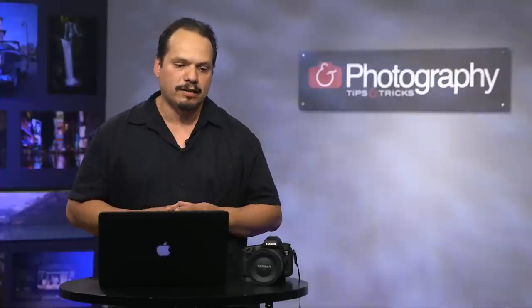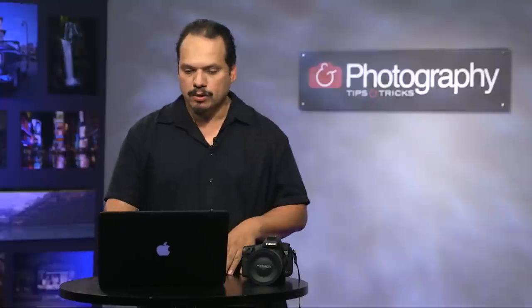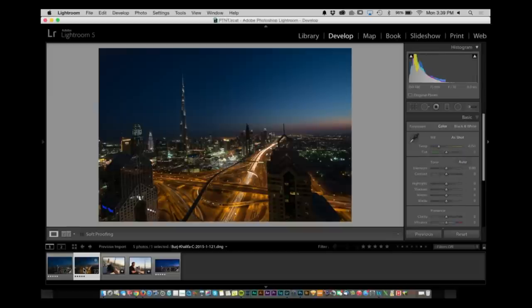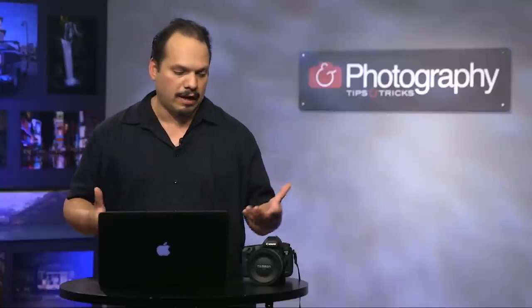Welcome back everybody, RC here for Photography Tips and Tricks. This is just a quick tip I use to remember the locations I'm shooting at. We saw those two pictures we were working with at night. I don't have a GPS camera with me when I'm doing most of this stuff, and I could put a GPS module on it but I just haven't gotten around to it. But I know what I do have — and that's my phone.